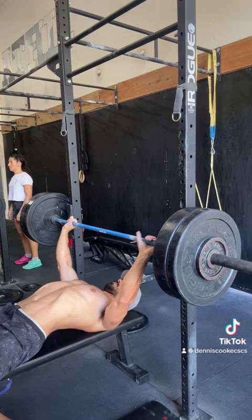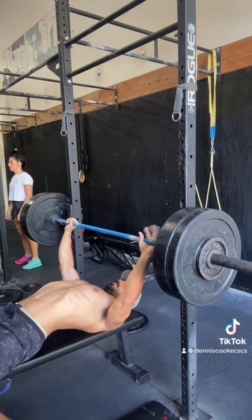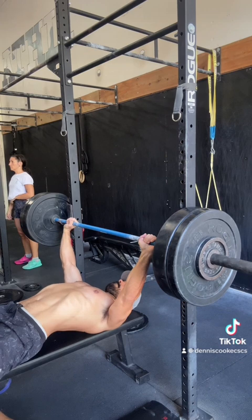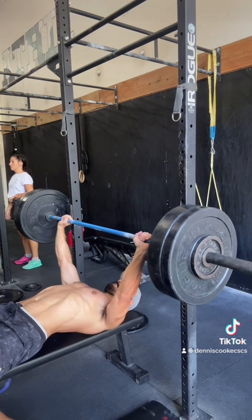Once that feels tight, I'm going to lift the barbell off the rack. You'll see that my lower back is off the bench, so I am creating a little bit of an arch. That's just helping the back stay activated.